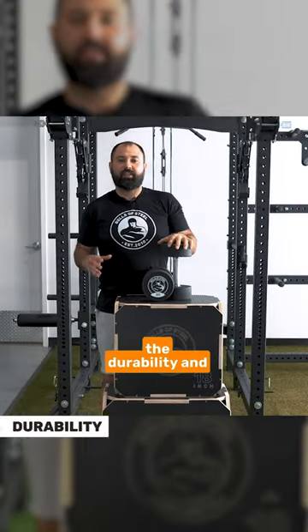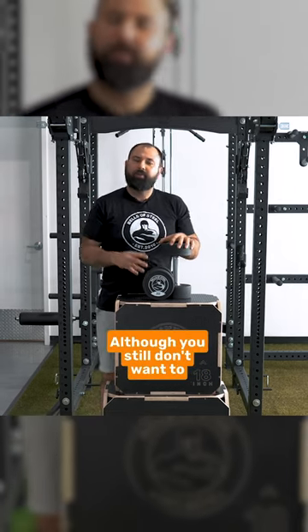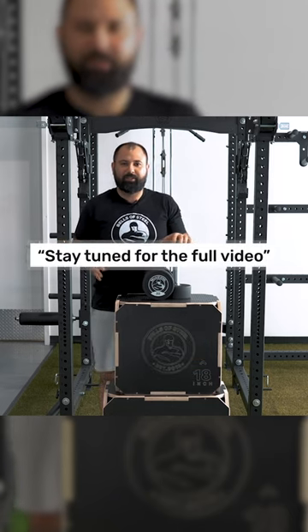The final point is the durability and how they're actually made. They're extremely durable, although you still don't want to be dropping dumbbells every day, because there's only so much you can do.